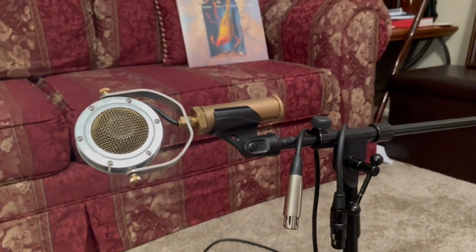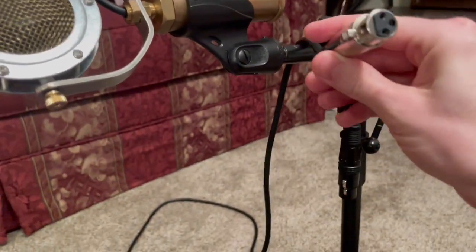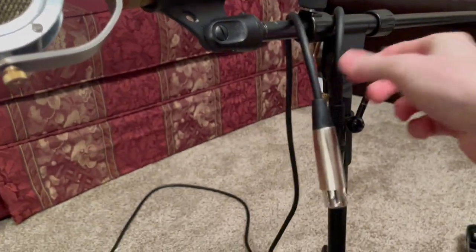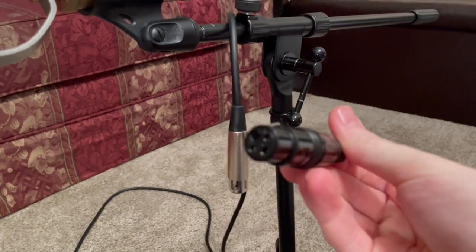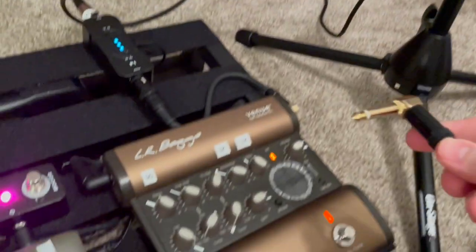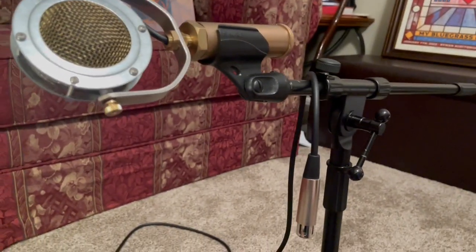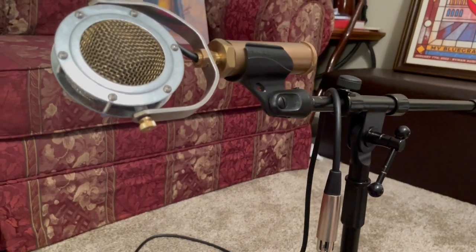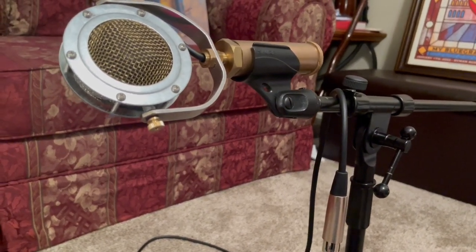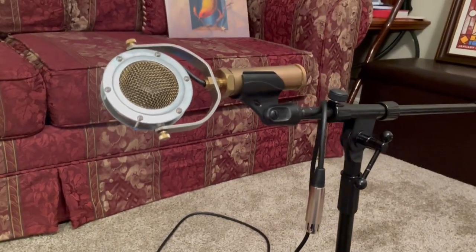There are a couple of little problems with getting a condenser mic to go through effects. One is that you have XLR — you can get a cable with XLR on one end and a quarter inch on the other so you can plug it into any of these pedals. But the other problem is that you have to have phantom power for a condenser mic, which is a little bit of extra voltage that is required for these mics to work.